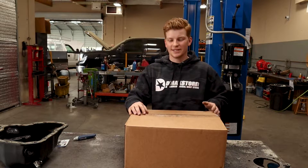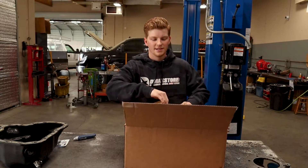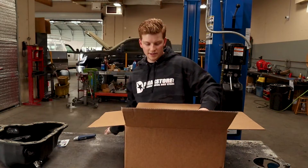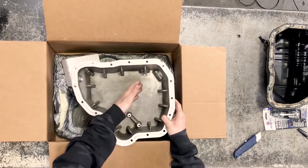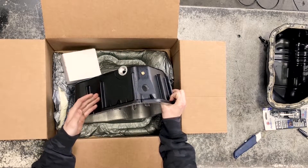Hey everyone, this is Jake with D-Max Store and today we're going to go over our D-Max Store high-capacity oil pan. Each pan comes in a custom box with foam inside, and then you can take out the pan. It is constructed of cast aluminum and has 13 cooling fins on the inside, which also extend to the outside to aid in heat dissipation.